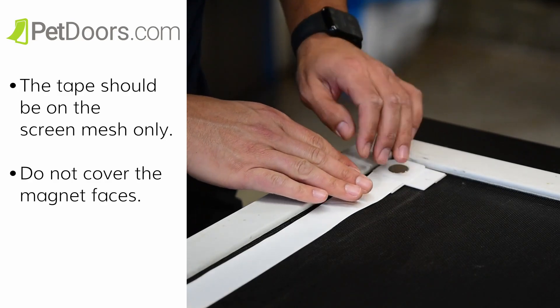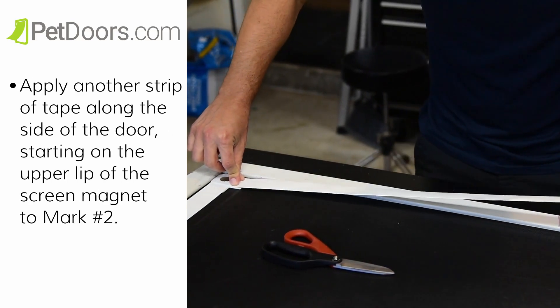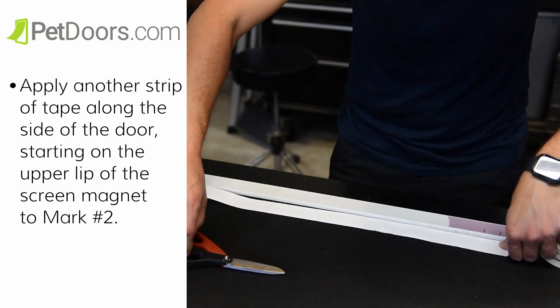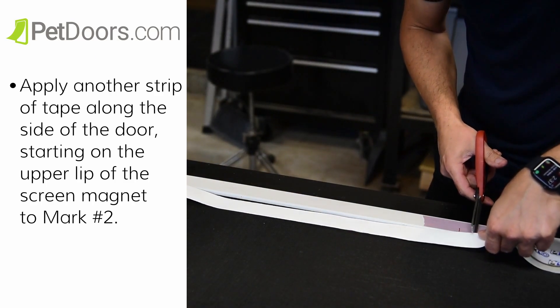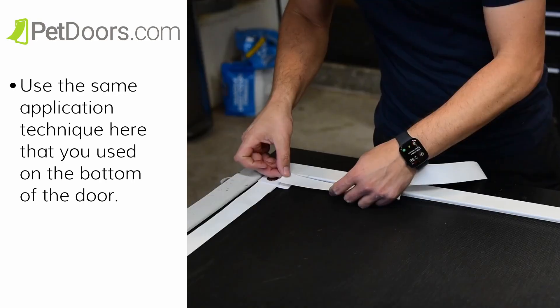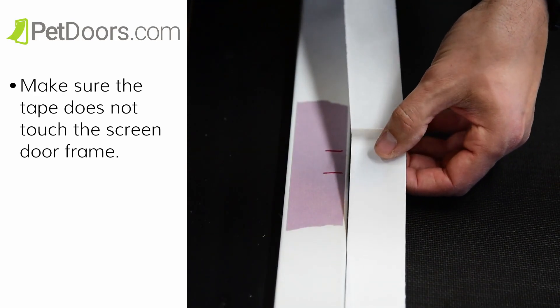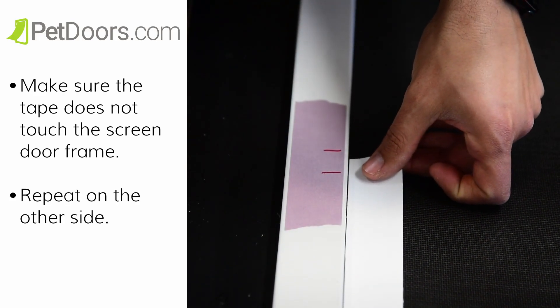Then we're going to apply tape to the sides of the screen. Apply another strip of protective tape along the side of the door, starting on the upper lip of the screen magnet to mark number two. Use the same application technique here that you used on the bottom of the door. Make sure the tape does not touch the screen door frame. Repeat on the other side.